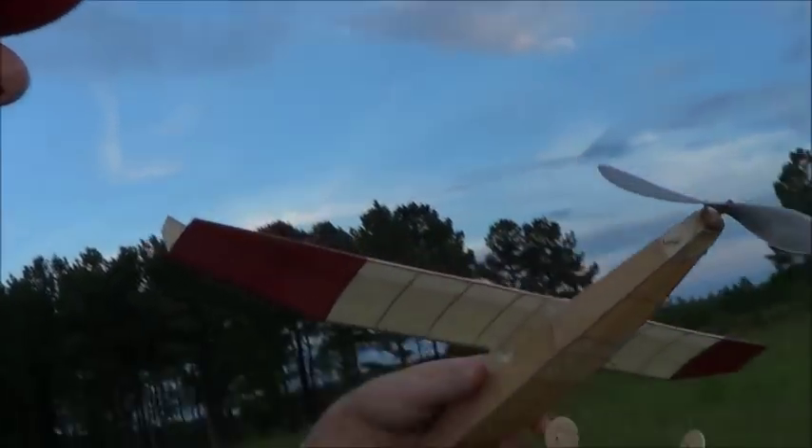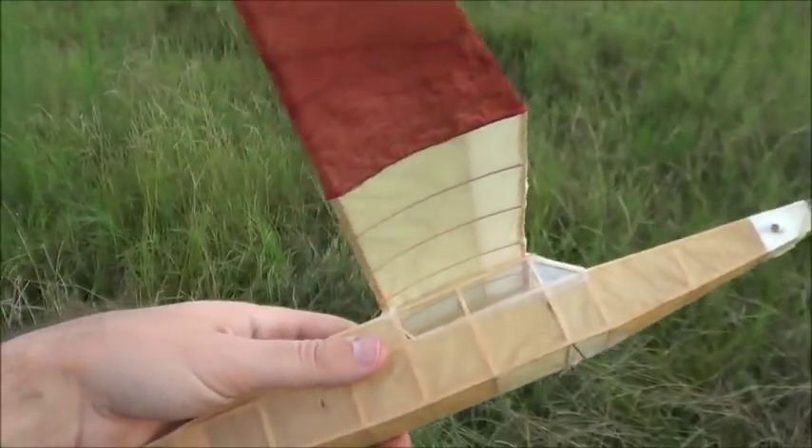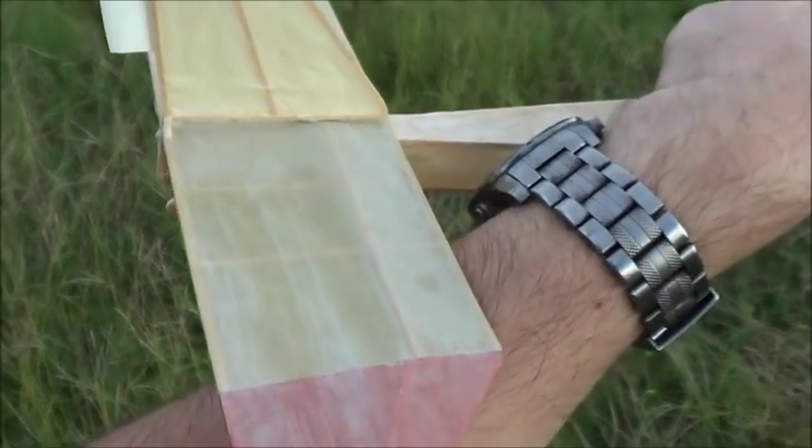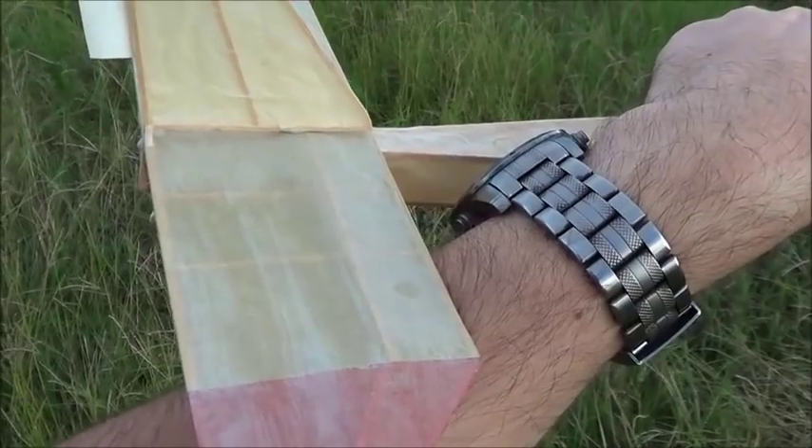Time for some more experiments. There you go — crazy el cheapo airfoil. I didn't even airfoil the stab. I just glued a spar on top of it. How ghetto was that?